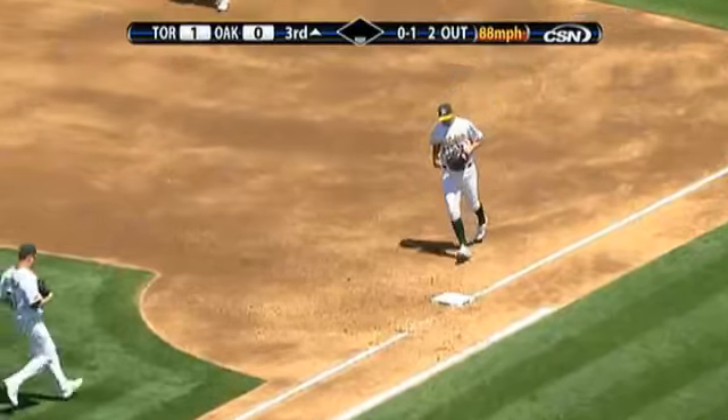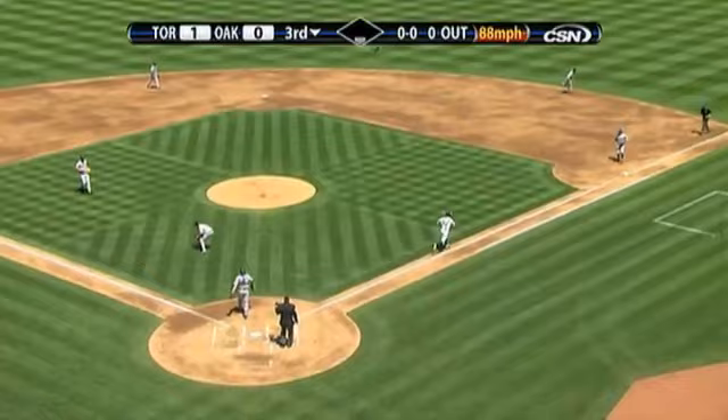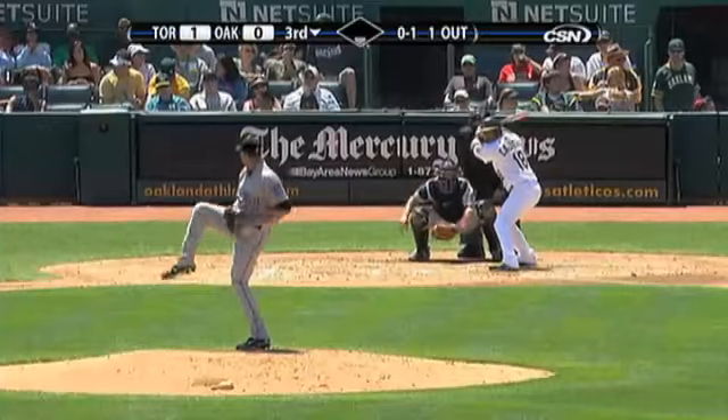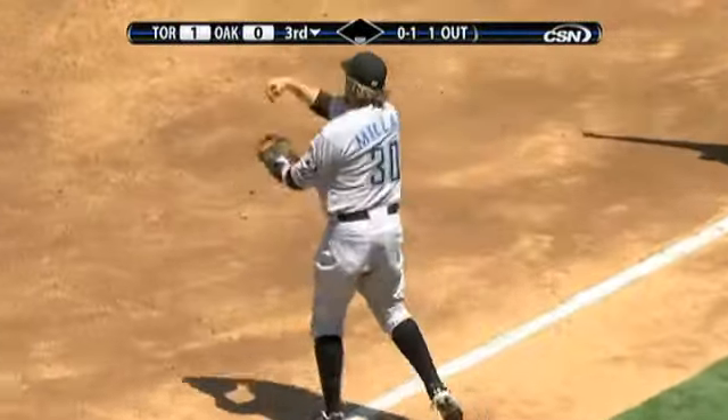Crosby has it. Steps on the bag — side of young children. Two young boys. Millar. Cabrera, cue shot, and Millar has that one.